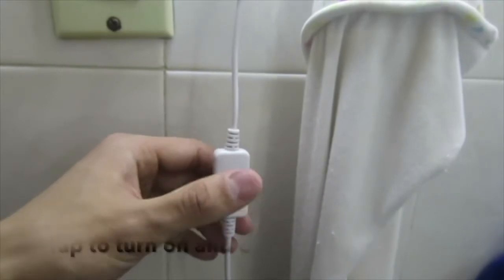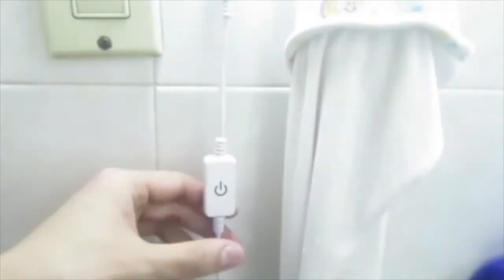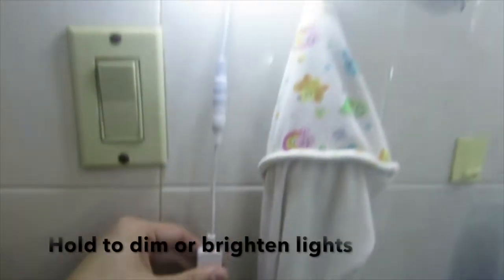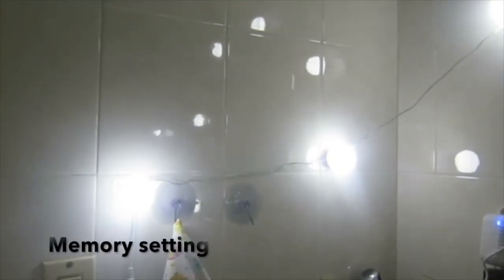The switch is a very simple one — you just need to tap it for it to go on and off. But if you hold it, you can dim the lights or brighten them, or you could stop anywhere in the middle if you prefer. And it will remember the brightness that you left it on.